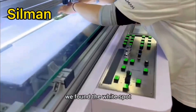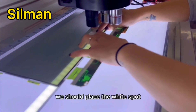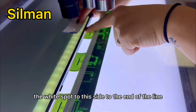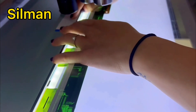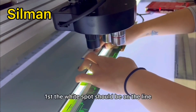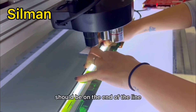We find the white spot. As you can see the white spot here. We should place the white spot to this side, to the end of the line. We move to the end of the line. First, the white spot should be on the end of the line, and then the white spot should be on the other end of the line.